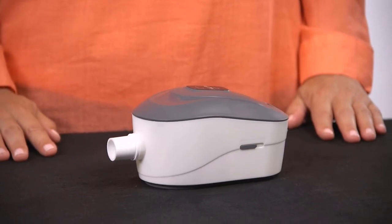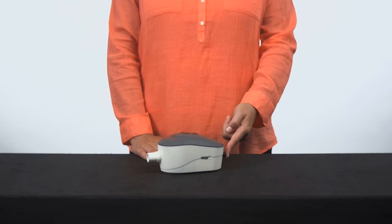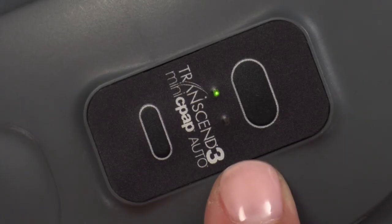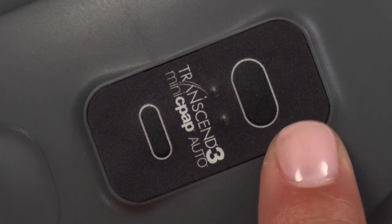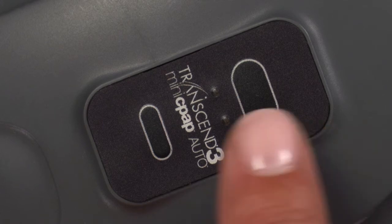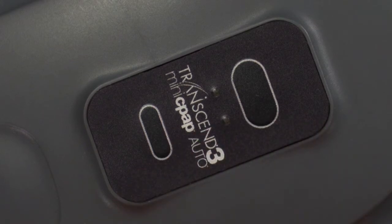Turning the device on is easy. To begin, plug in your Transcend 3 Mini CPAP. The LED lights will flash then turn off, signaling the CPAP is ready. Press the large button on top to begin therapy, then press the smaller button below it to enable the ramp feature once the CPAP is in operation.